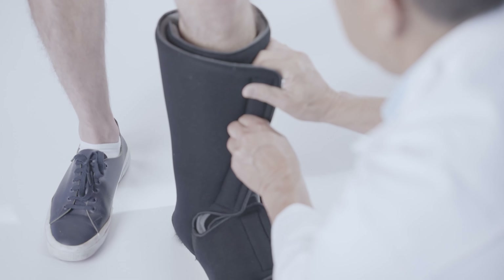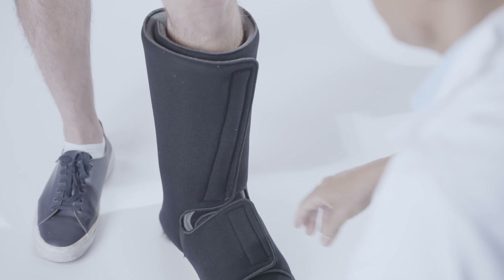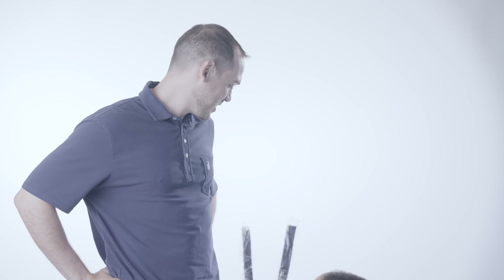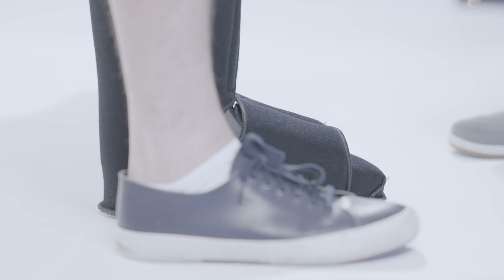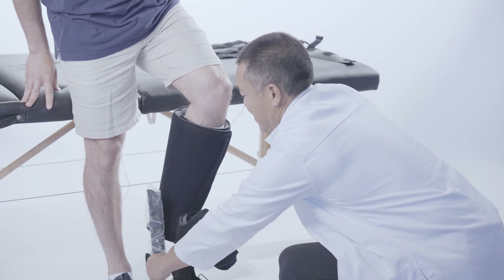Close the forefoot wrap and wrap the liner around the lower leg. Trim the liner with scissors if it's too wide for the patient. Have the patient stand in the fitted liner for approximately 15 seconds to ensure the inner sole molds to the foot, then step into the walking boot.